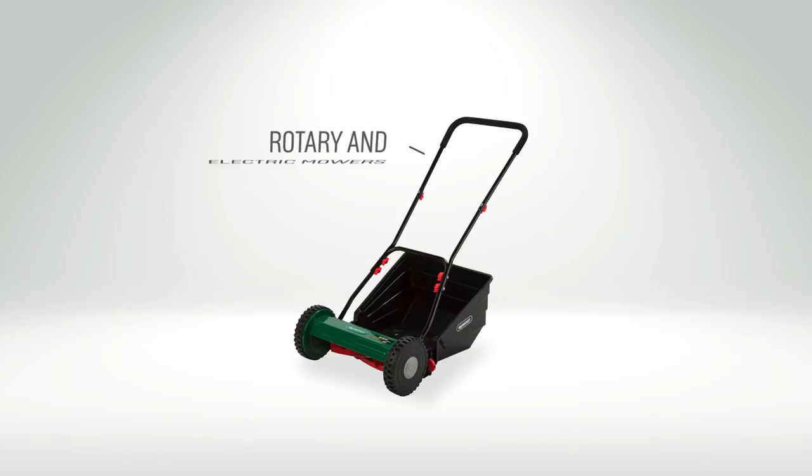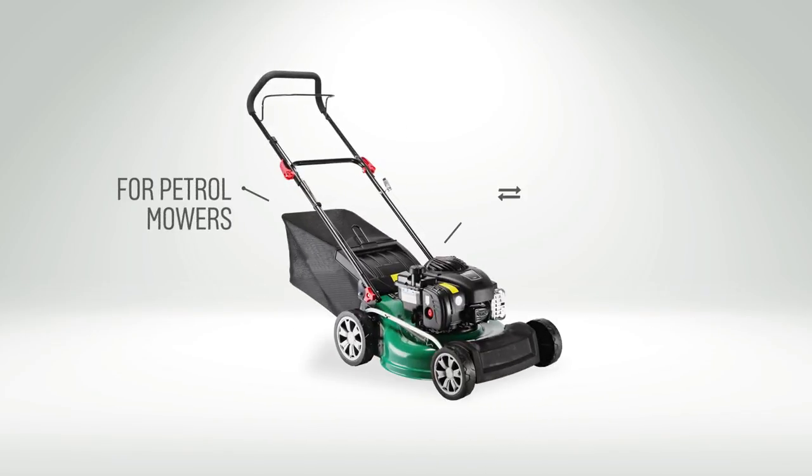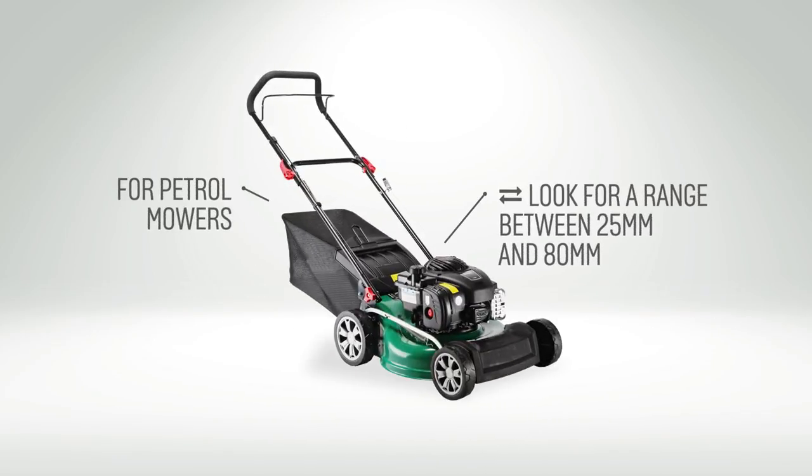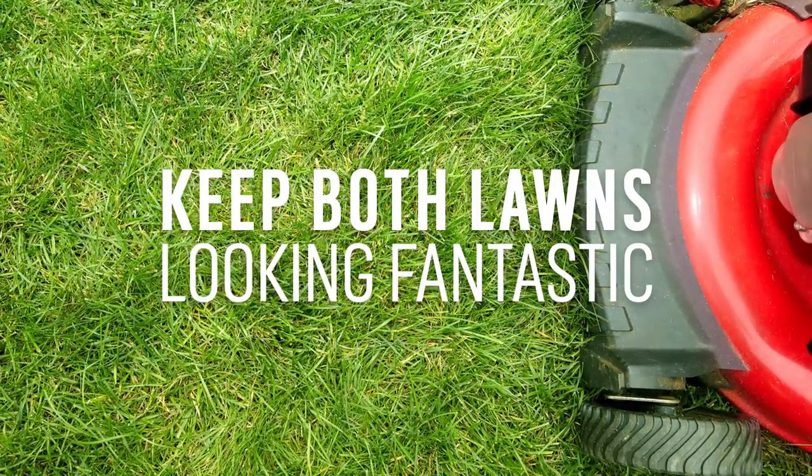For rotary and electric lawnmowers, look for a wide cutting range from 12 to 70mm. And for petrol lawnmowers, look for a range from 25 to 80mm. This helps to keep both your back and the front lawn looking fantastic.